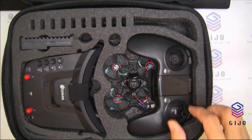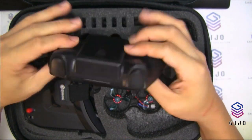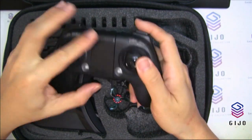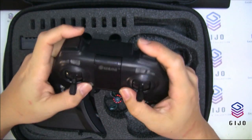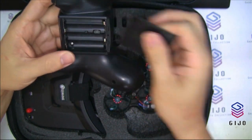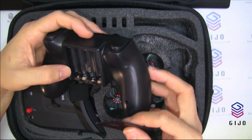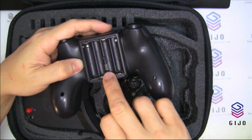So this is the remote. It feels like a game remote — more like a toy-grade remote. This one uses four triple-A batteries, and there's a USB port here, I think for configuration as well.